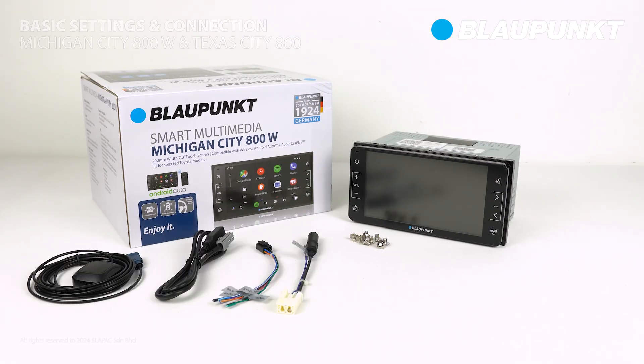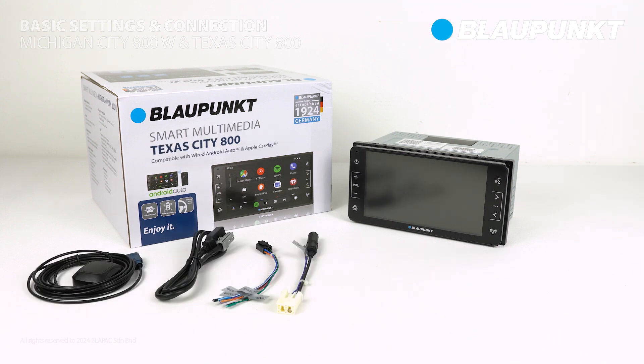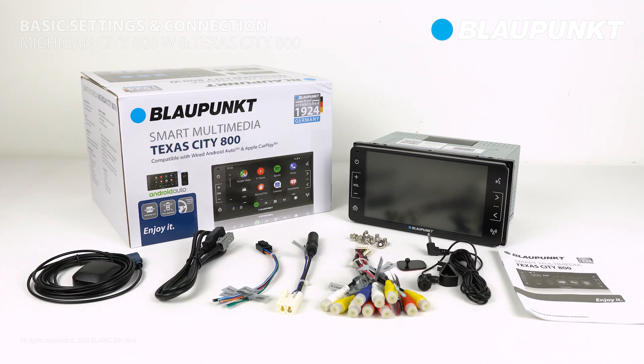This tutorial will guide you through the process of utilizing both the Blaupunkt Michigan City 800W and Texas City 800 CarPlayer.